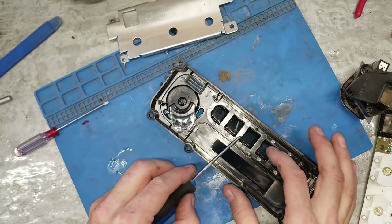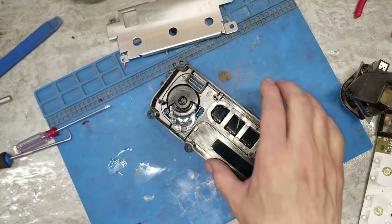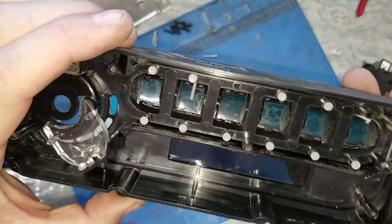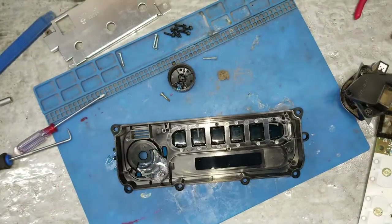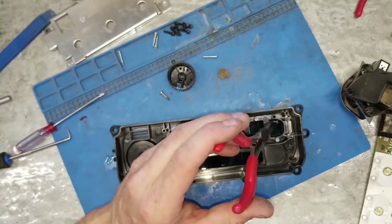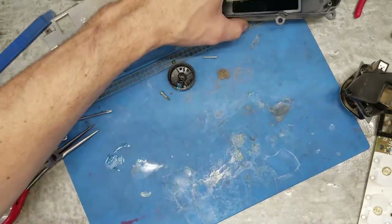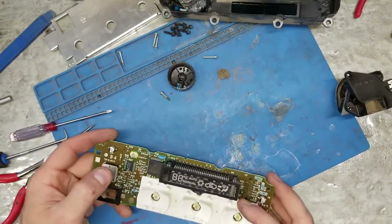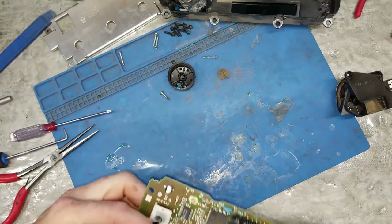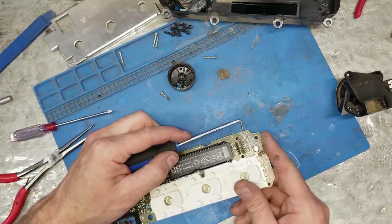If you flip this over, these are all going to come out and you're going to have a bad time, so make sure you don't do that. A couple of those pins came out. Okay, so what my thought is, is these three resistors here.